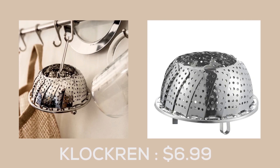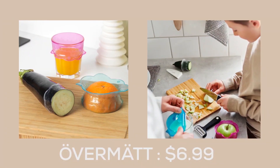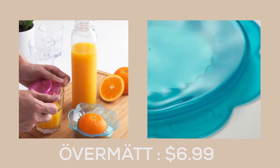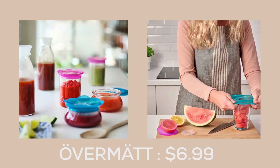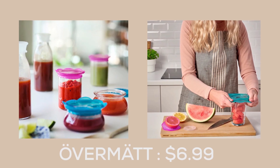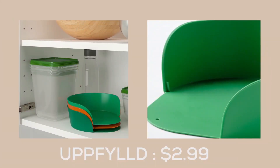The Övermätt food cover from IKEA is the ultimate solution for preserving leftover food in a hassle-free way. Made from high-quality flexible silicone material, this cover is not only durable but also dishwasher safe, making it an eco-friendly choice that can be used time and time again.